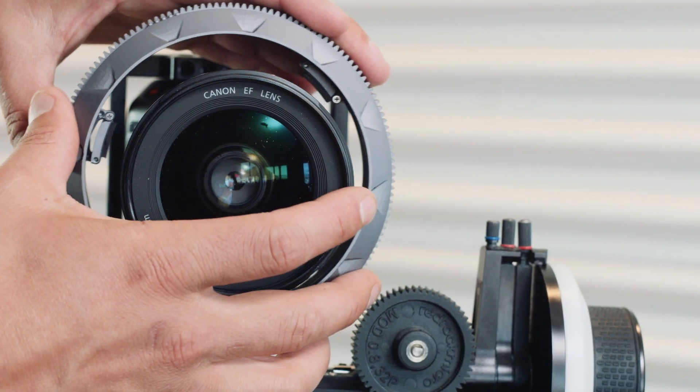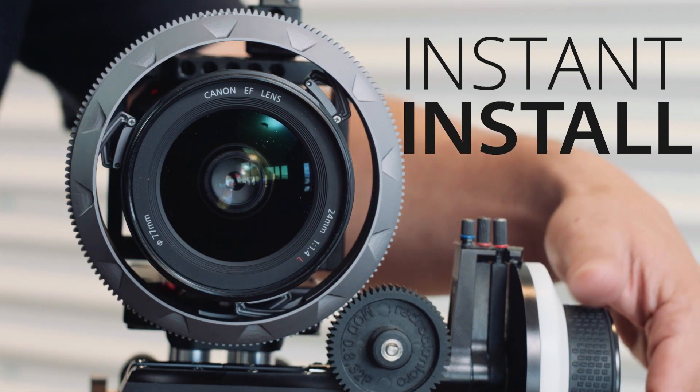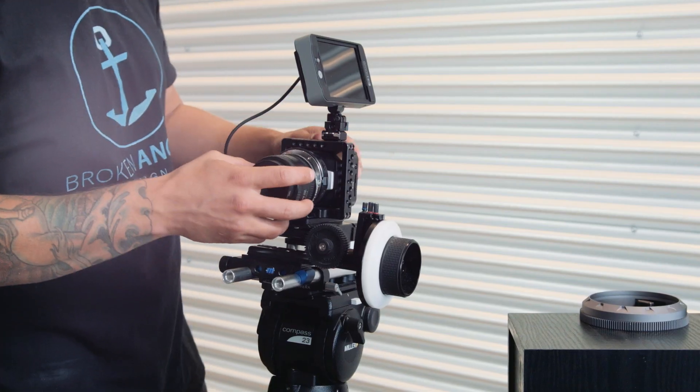Changing lenses has never been this fast. Simply slide Zero over your lens, rotate the ring to engage the locking rings. To remove it, press the release button and rotate the opposite direction. It's that easy.